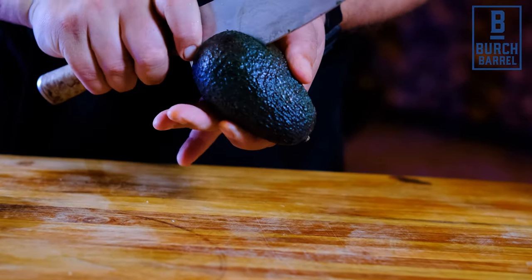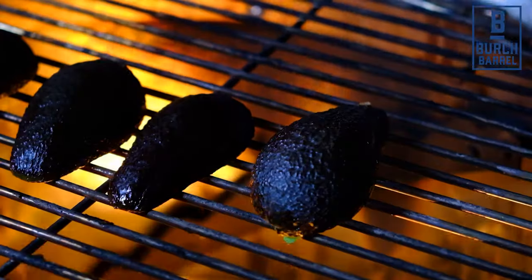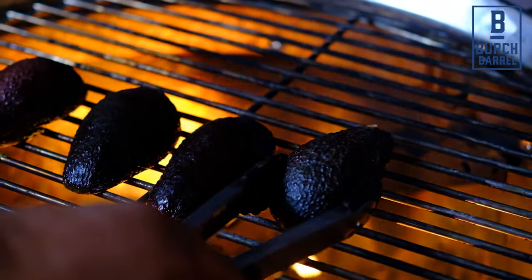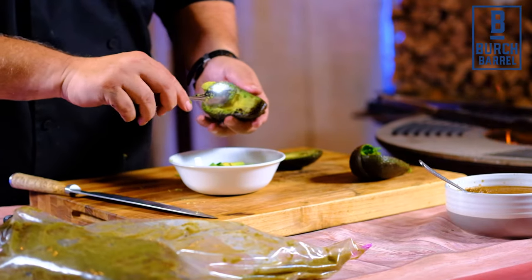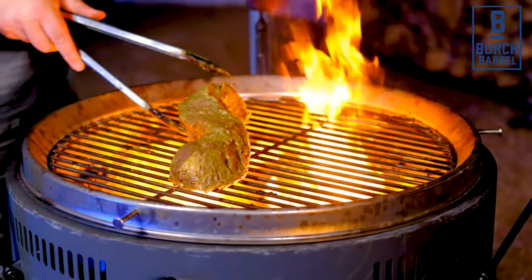The salsa is now ready, so next we want to grill up some avocados. Cut two avocados in half, remove the pit, and place flesh down on the birch barrel. Grill these for two to three minutes or until you get good char marks. Remove them from the grill, cube them, and set aside.